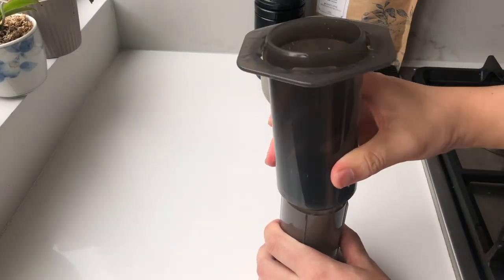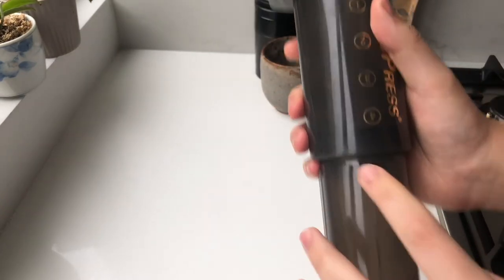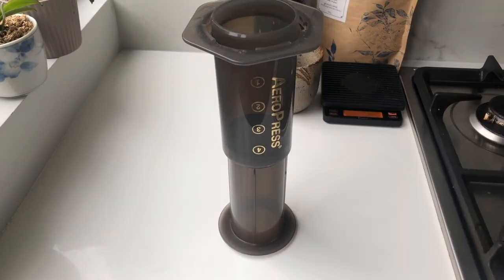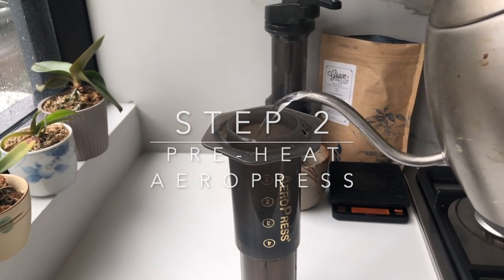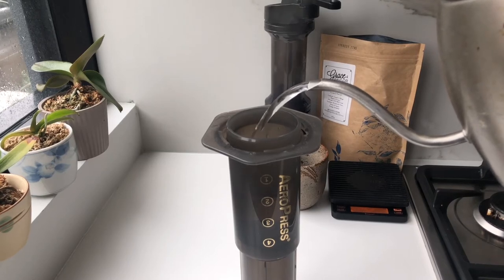Next you'll take your AeroPress and insert it around up to the number four mark like so. We're gonna use the inverted method here. I like the inverted method because for me it allows for a bit more control due to the full immersion. Now we're just gonna pour in some water and preheat our AeroPress like so.